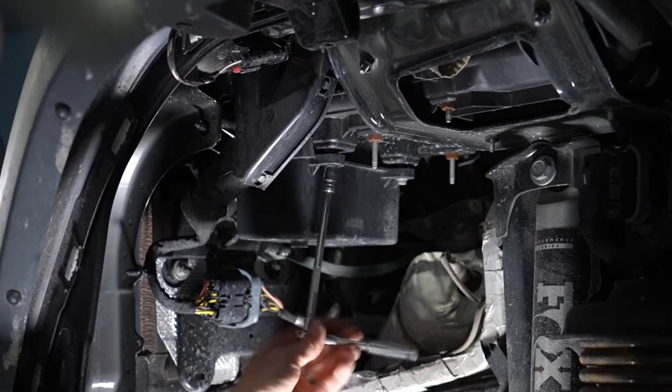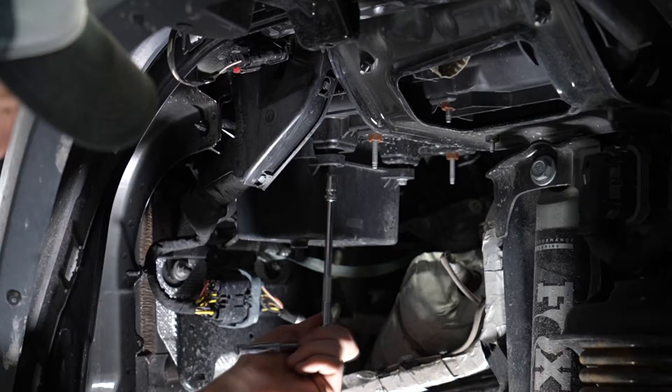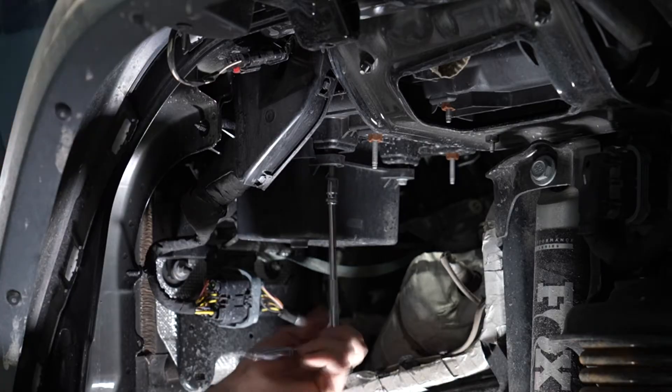Now we can remove the fasteners for the battery tray. There's two in the front and one tucked away in the back. You'll need a 10 millimeter wrench for these.